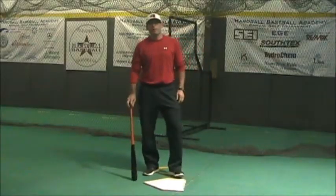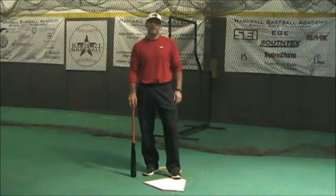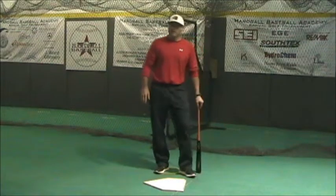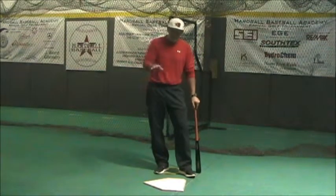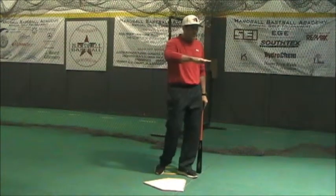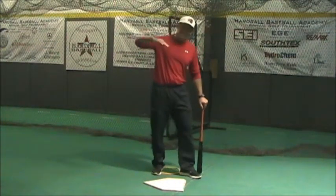Coach Beard here today. We're going to talk about plane matching. There are a lot of misconceptions about how to plane match pitches. In baseball, we get two levels of pitches basically, and they need certain degrees. We have a flat pitch that's a high strike, and we have a lower pitch that's going on a downhill angle.